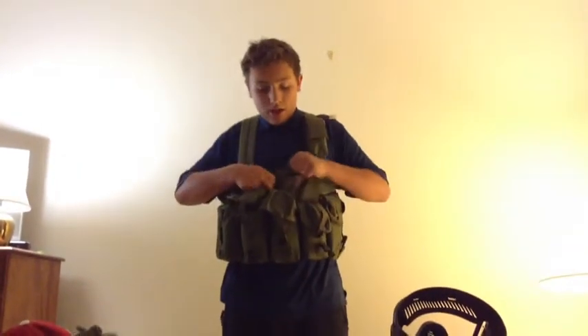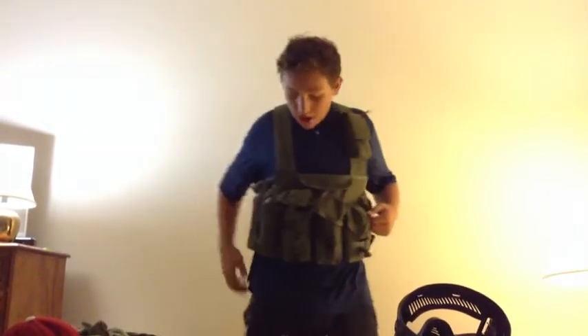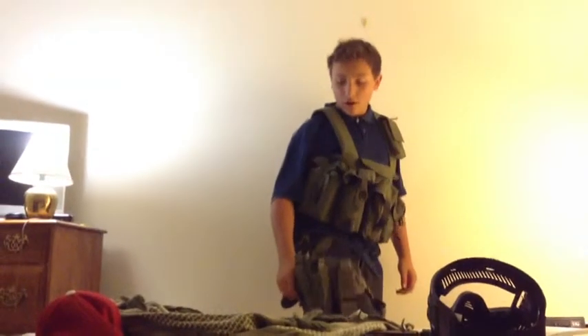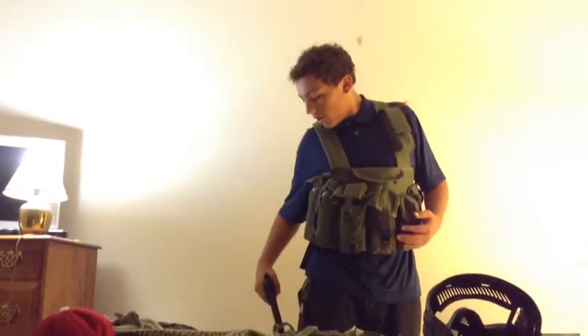I also keep an extra battery up here, and sometimes I'll store an extra map of my local field. To my right side, I have another Oetek Mali holster carrier.